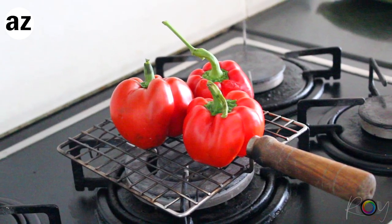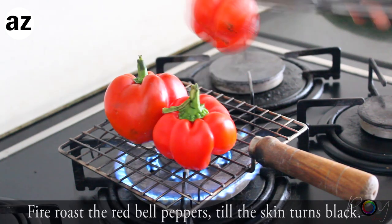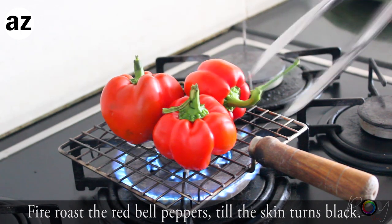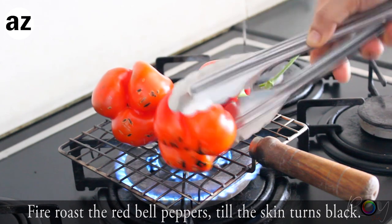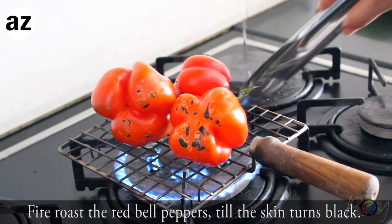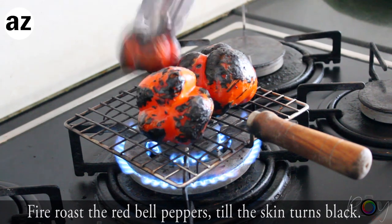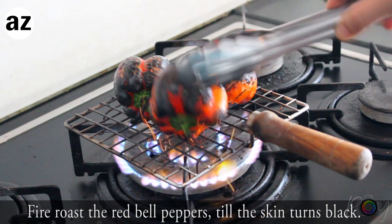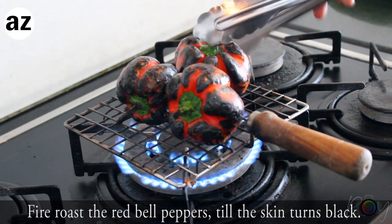To make this salsa, the first thing you need to do is flame roast your bell peppers. I love to do it on the flame because it gives a beautiful charred, smoky flavor. But you can also pop this in the oven for about 40 minutes to an hour — every oven is different so please keep an eye on it. But flame grilling will give way more flavor.